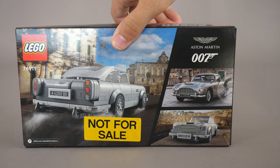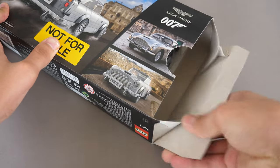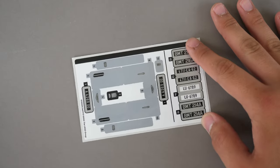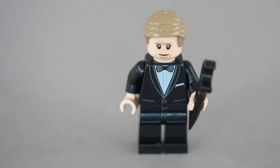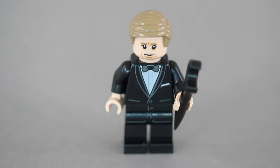First, we start with the box. It shows the car from a few cool angles. Let's open the box and see what's inside. We get two numbered bags, a sticker sheet, as well as the instructions. The building process starts with the James Bond minifigure, but we will take a closer look at him at the end of this review.